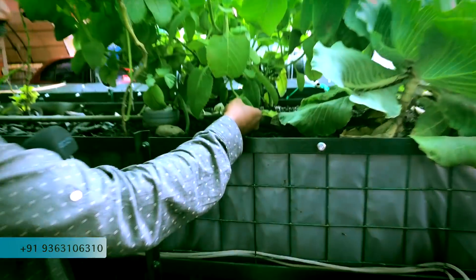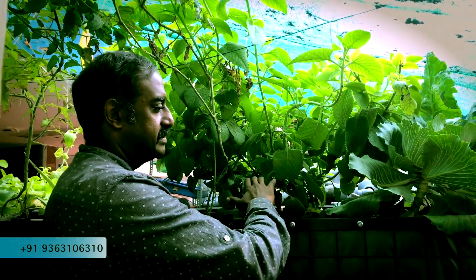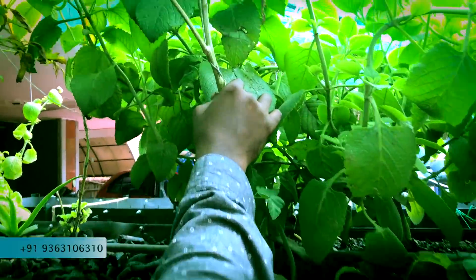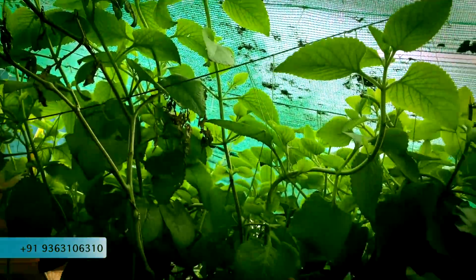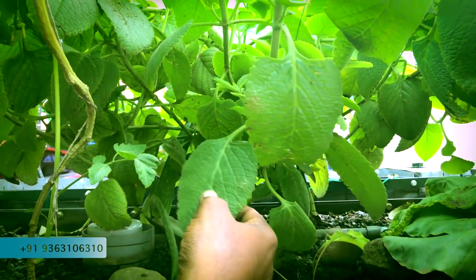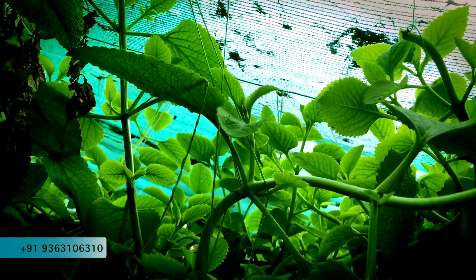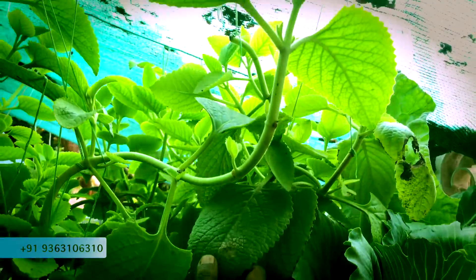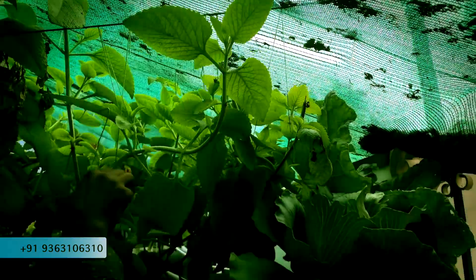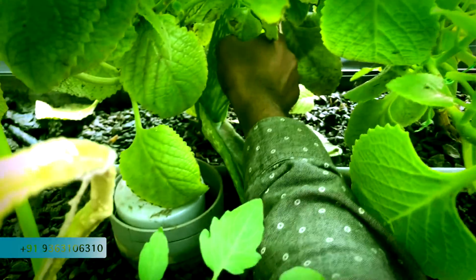This is our third bed, and one of the best beds actually. This is jelly — we have 1-inch jelly used. This bed is really doing good. Thakkali is very good. Karpooravalli, or Omavalli as you call it, is extraordinarily doing good. When you just touch and smell it, it is so aromatic. Aloe vera is also doing good in this system.